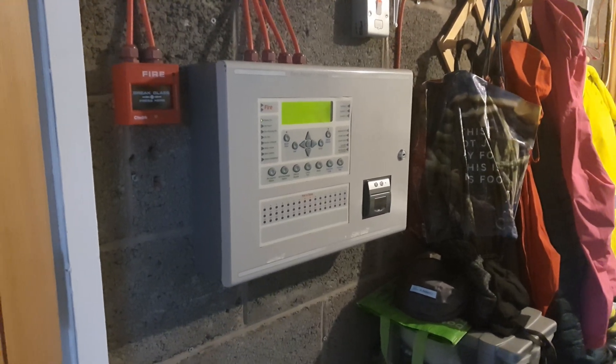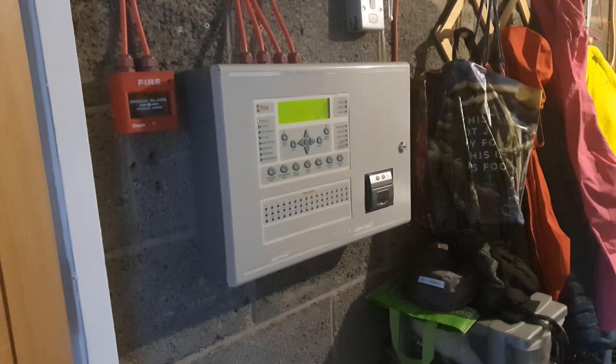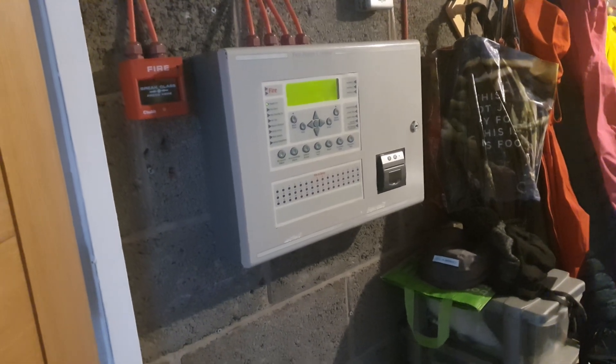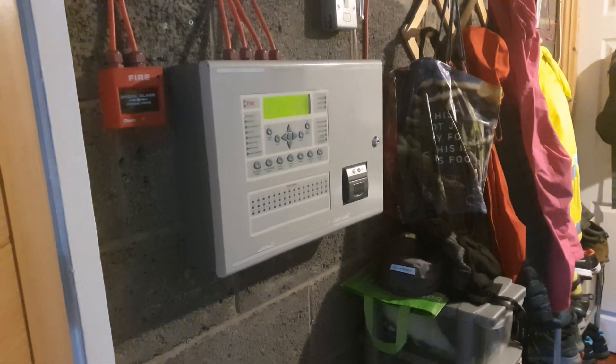Alright, so this is going to be another test of this Jiki system. I've got to do this quick, so I'm only going to test one thing, which is the call point upstairs under London. And that's about it. Sorry about the washing machine.